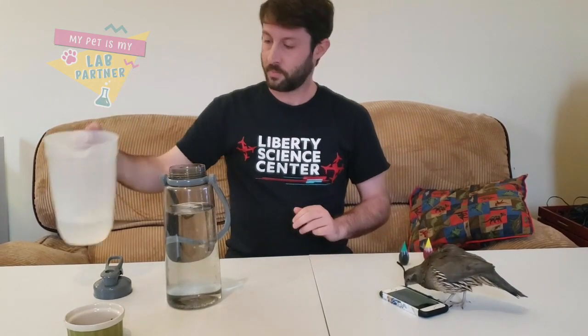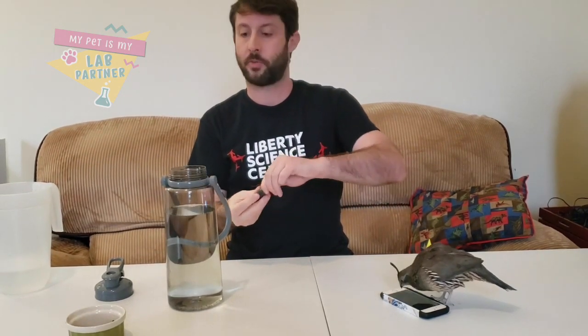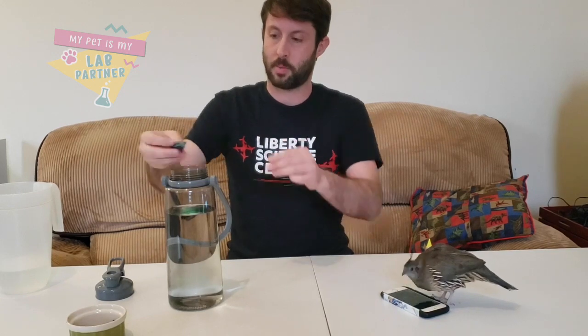First we're going to fill our jar about three-quarters of the way up. Now to make our tornado a little easier to see, we're going to put some food coloring in there. We'll add a drop of green and maybe a couple drops of yellow.